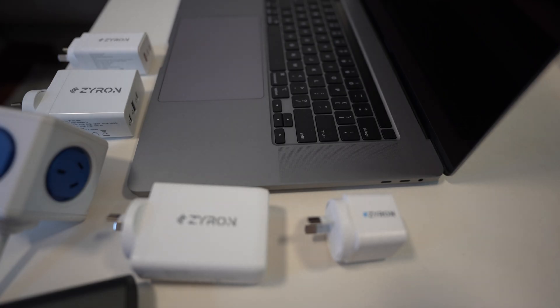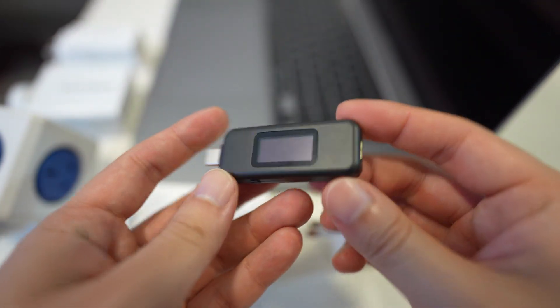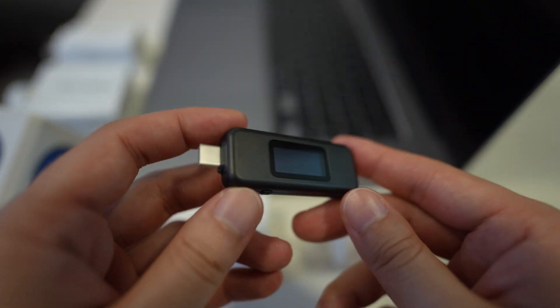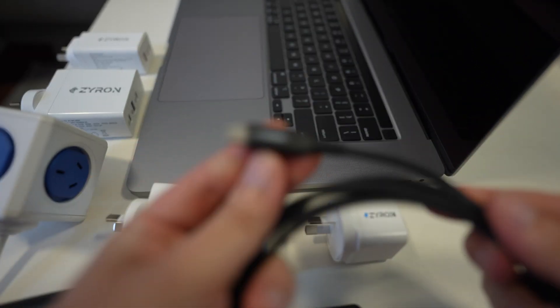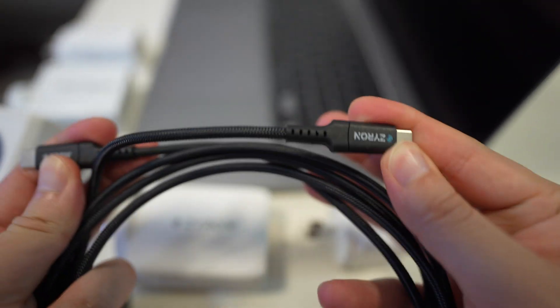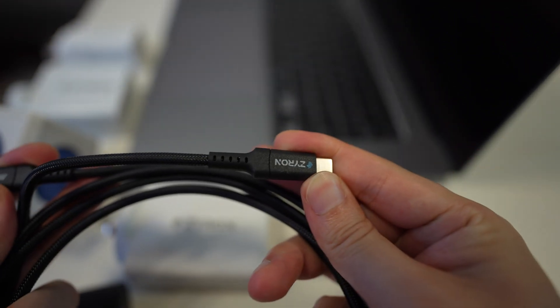On this channel we don't just take their word for it — we test it. To test these chargers, I have a USB-C power meter, basically a volt meter and amp meter all in one that checks the voltage and current going through the cable. We are also going to use the supplied Xyron 100 watt USB-C cable they gave me for testing purposes, which will ensure we can get the full output from these chargers.